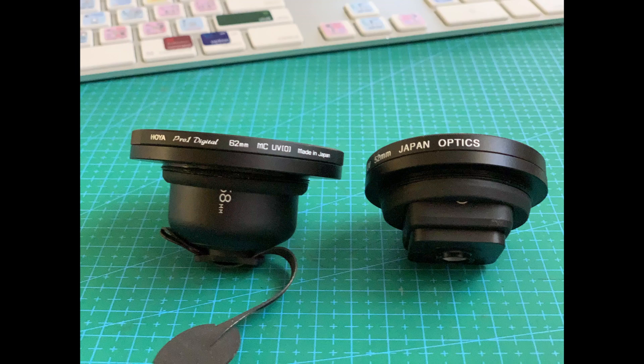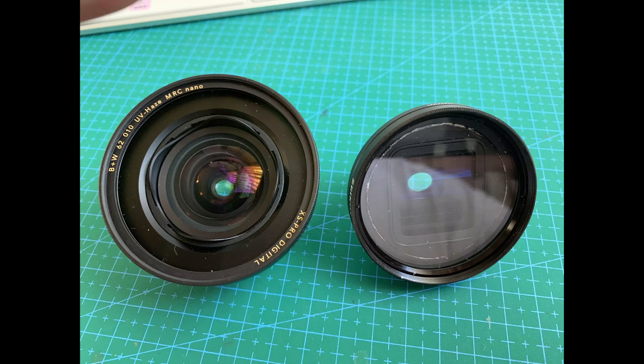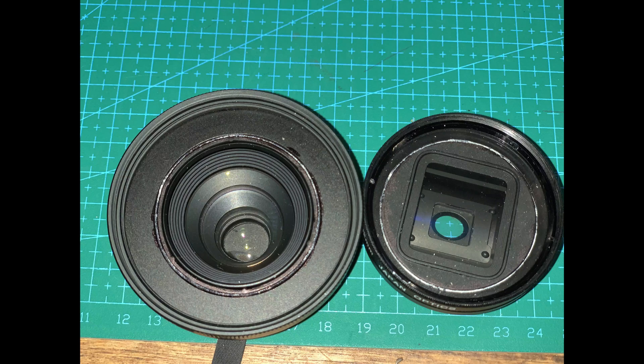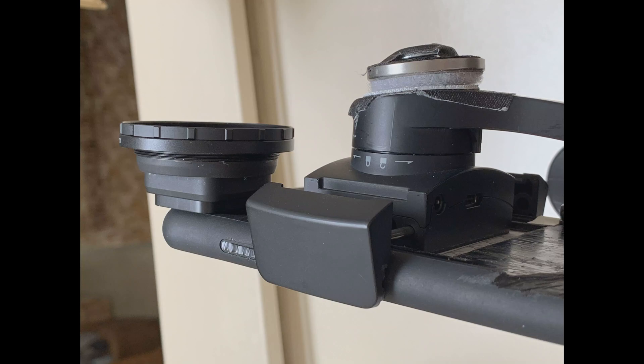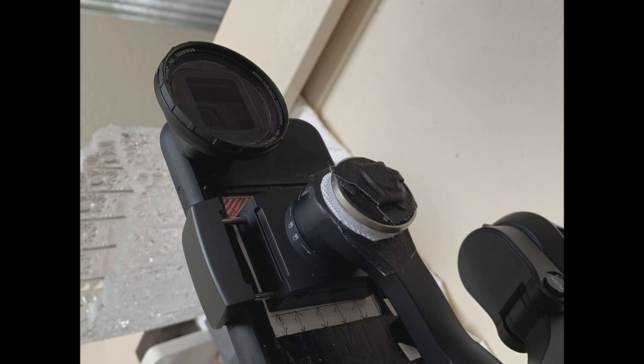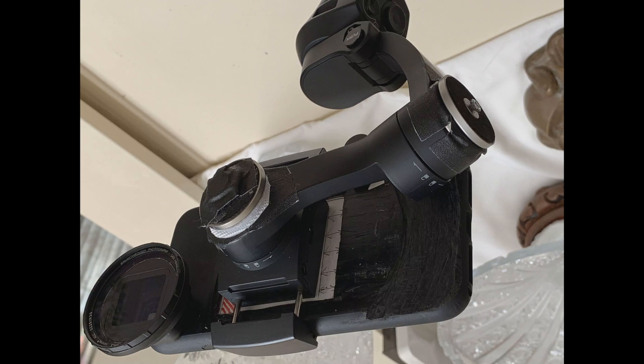Here is when I was using the wide angle with a 62mm filter — I had to add 20 grams of counterweight on the bottom. I'm switching now to 52mm filters on all the lenses. Here you can see the 52mm attachment on the anamorphic lens with a little filter on it.